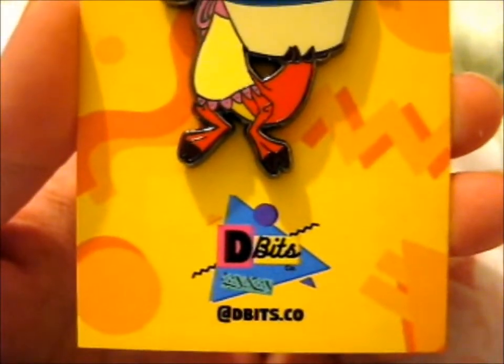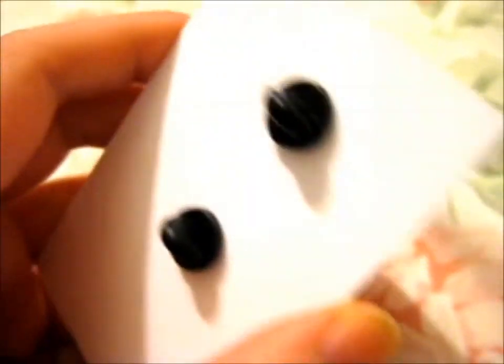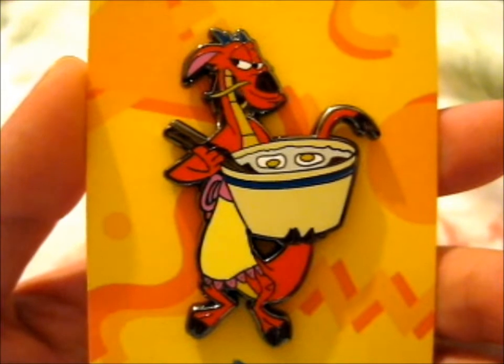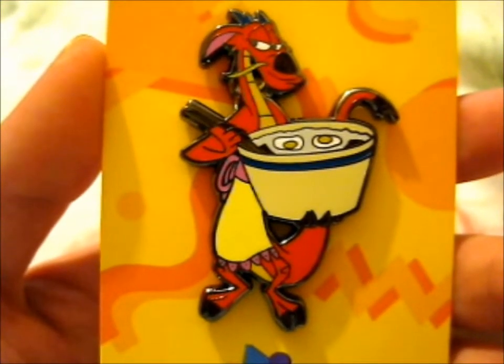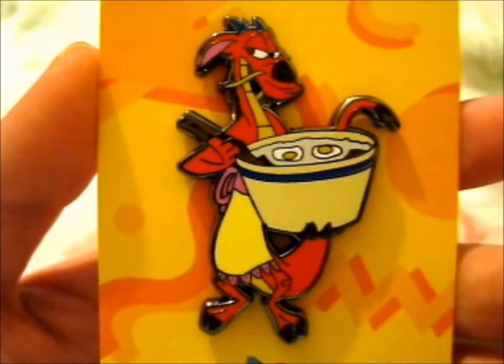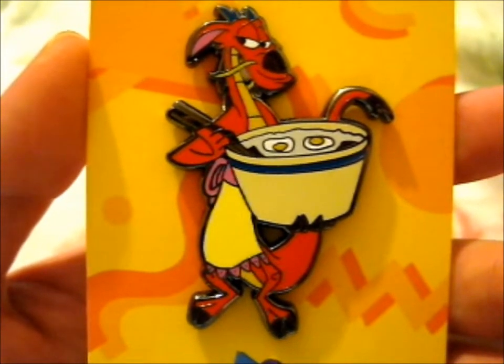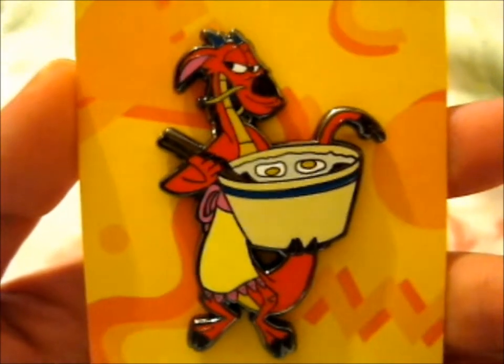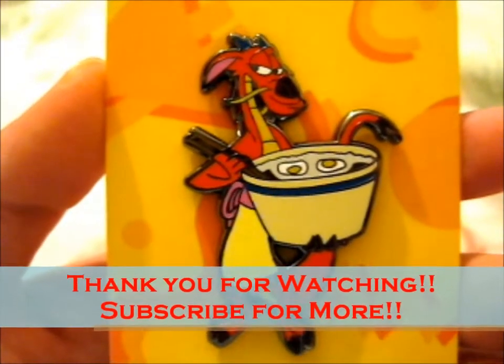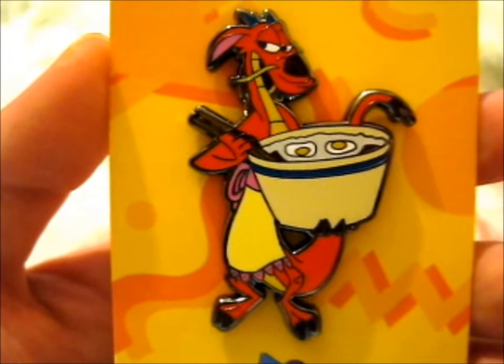Do check out D Bits on Instagram for other pin releases, designs, and art — it's very good. I think they do prints as well. Anyway, thank you for watching! Ring the doorbell for notifications.